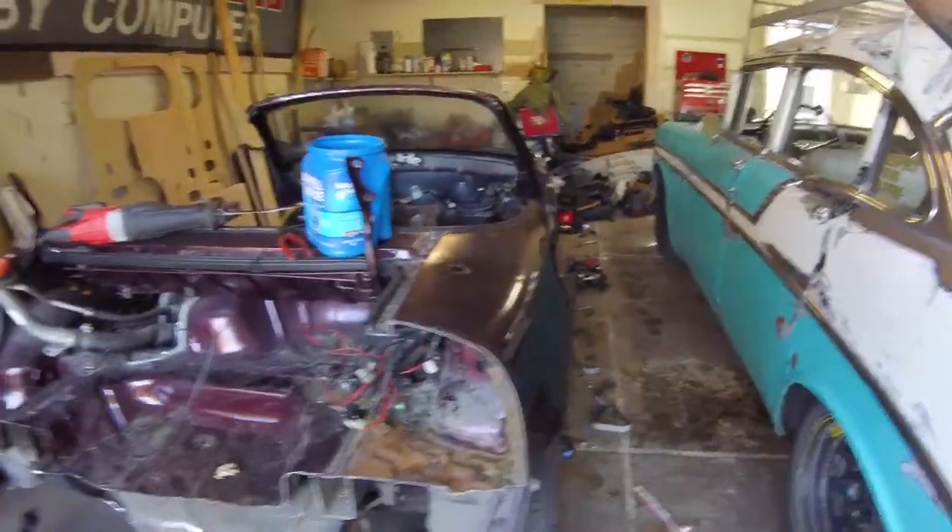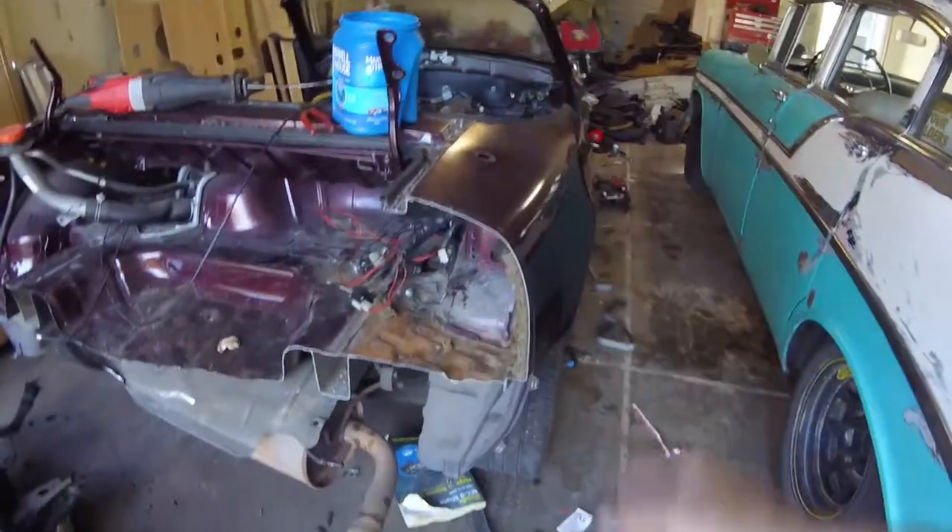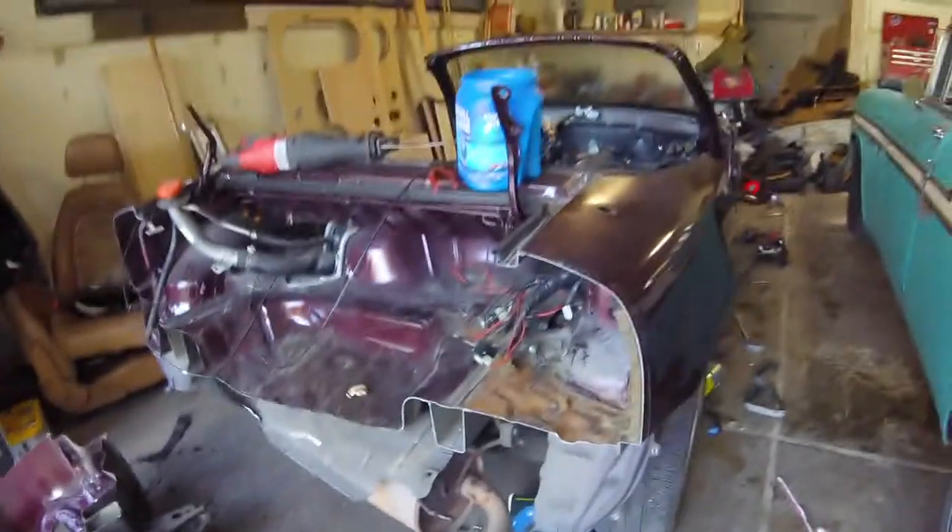Now I can get into the more intricate cuts, get all this bulk off. We're really losing weight now. I'm going to get back to work.